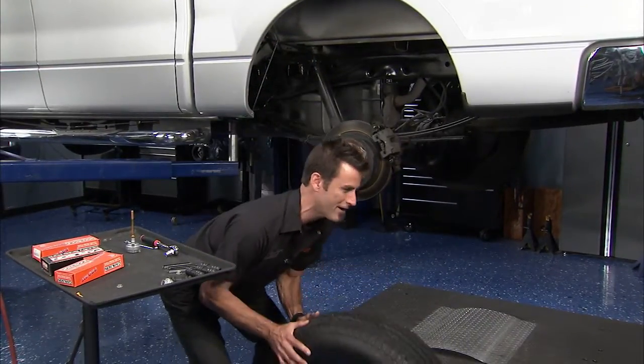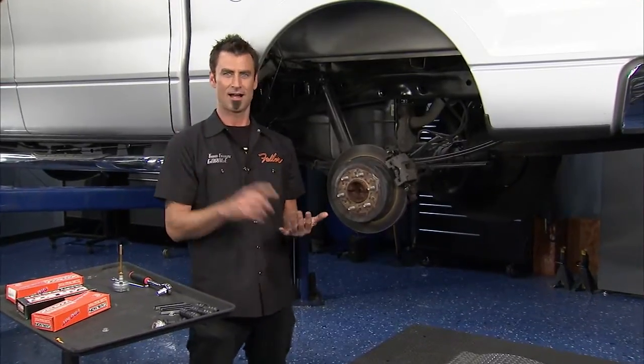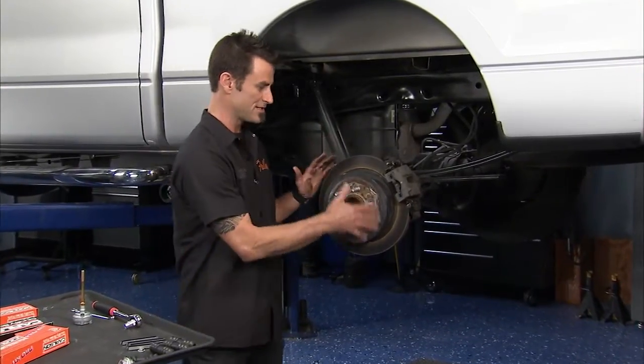Go ahead and get this wheel off. That sucker's heavy. Typical deal — high mileage F-150, and he had a recent brake job.